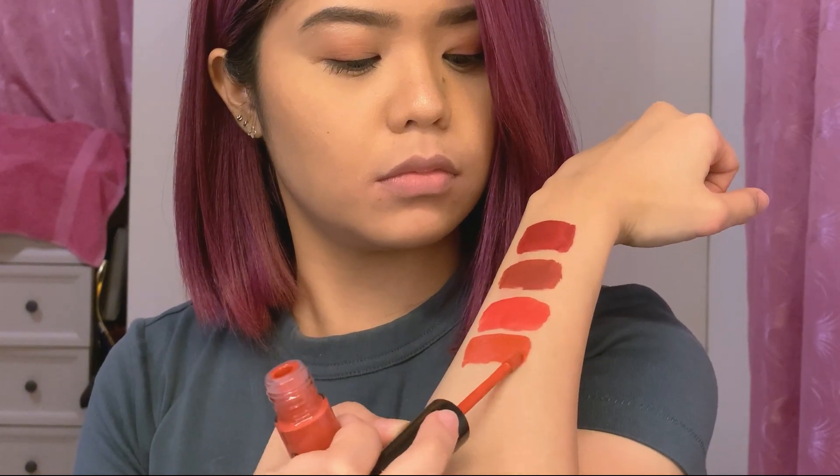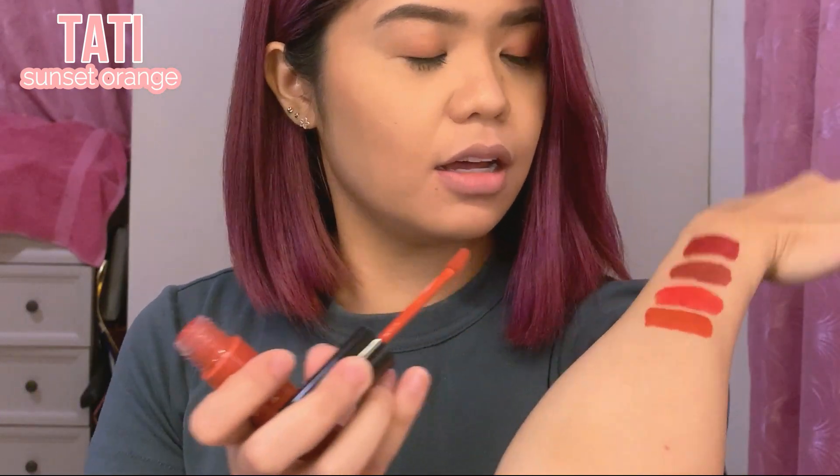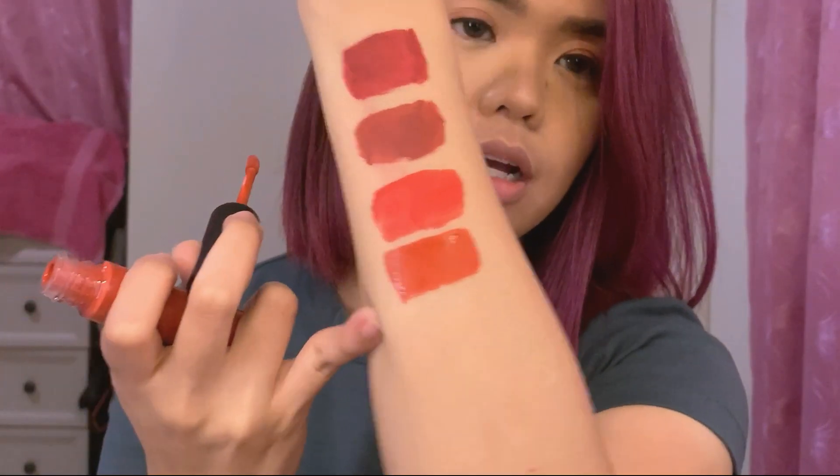Next is Tati — a sunset orange. Oh, it's so beautiful! It's actually a nice coral shade. If you're looking for a good coral shade, I suggest getting Tati. Even though I'm not usually an orange person, I love this. It's muted, not a screaming orange. I think it would also look nice on the cheeks.